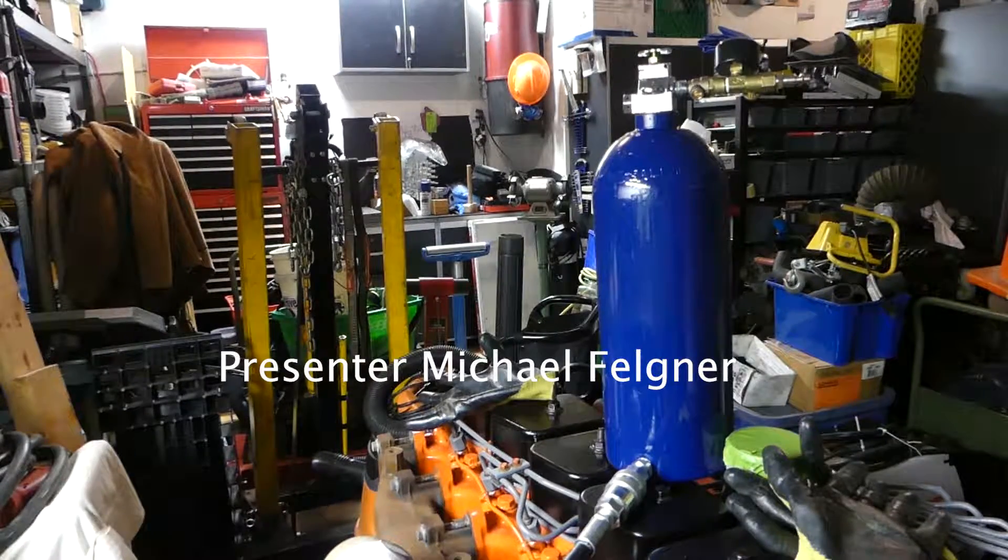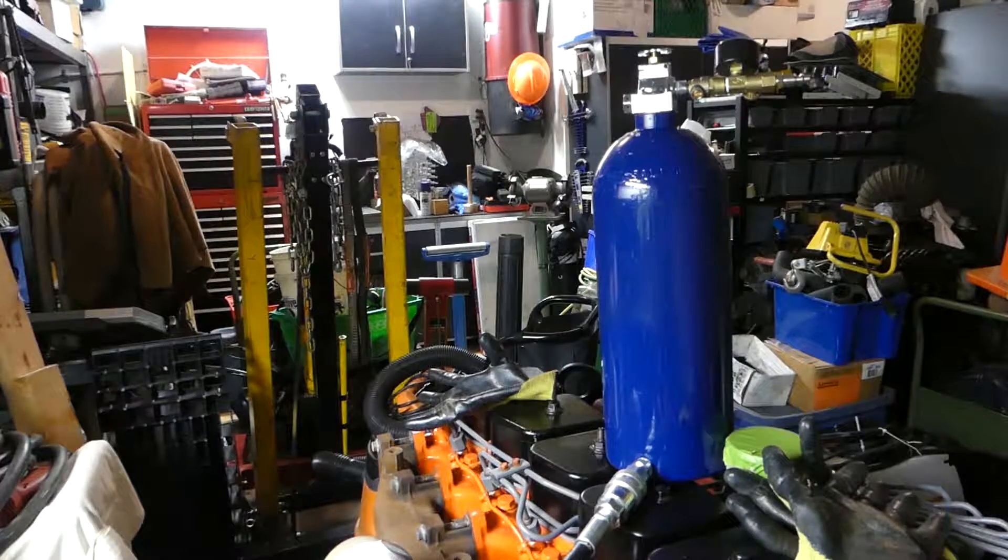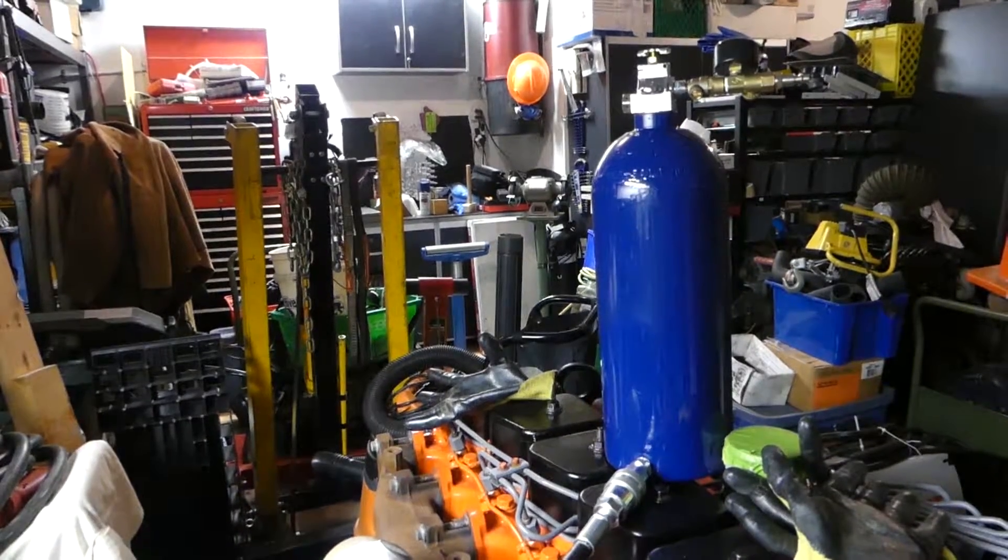Okay, so it sounds like we're recording, so hopefully we are. We'll try and play that back in a bit. Hi, this is... Let's introduce ourselves. This is Michael from High Power Garage. See if I can get myself in the shot.